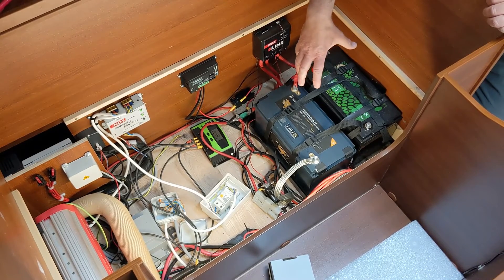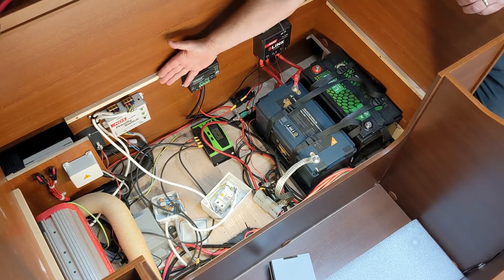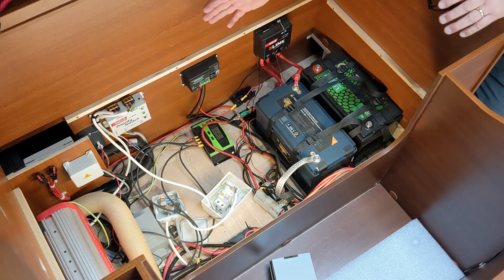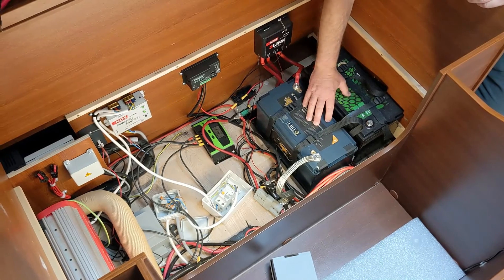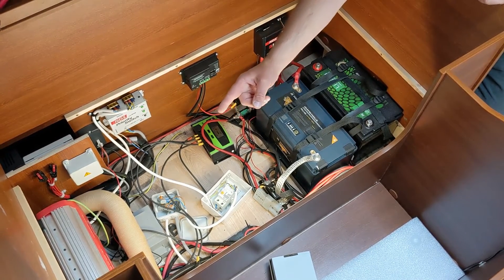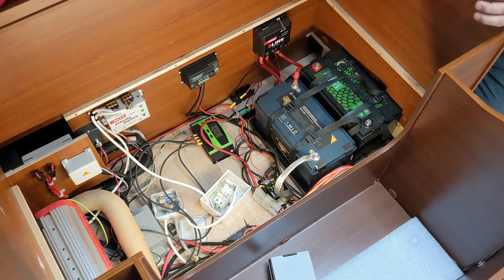On this particular system we've got some really interesting gadgets. We've got a priority switch over here — the priority switch senses whether you're on hookup or off hookup. That means if you're off hookup, we can use the lithium batteries to go through an inverter. This particular one is an NDS 1500 watt smart inverter.